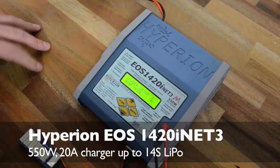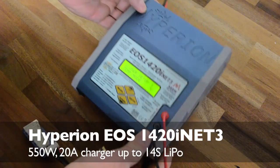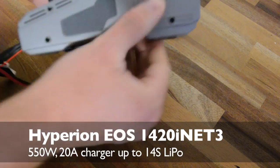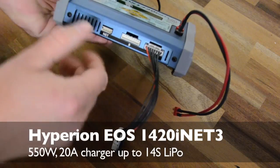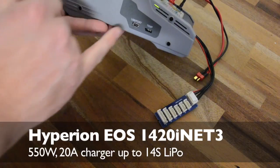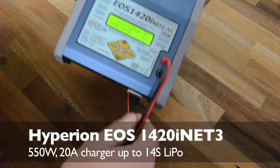The charger is physically not very big — it's very handy indeed. It does have two fans in the back but no connectors on the right side. It has two balance connectors for each 7S on the front, a net connector for networking to chargers, a temp sensor which is optional, and a USB port for interfacing with the computer for various purposes.